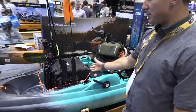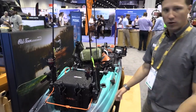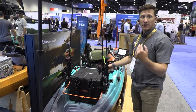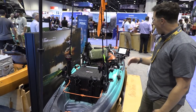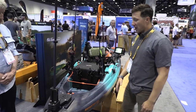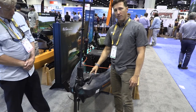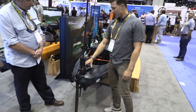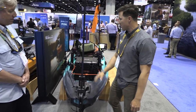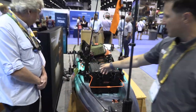Out back there's a nice big stern tank well — a 16x16 Yak Attack black pack fits in there along with several rod holders, so whether you want to run a cooler, a catch bag, or a combination of crate and cooler, there's plenty of space. Rigged for the show to demonstrate aftermarket possibilities, there's a manual shallow water anchor mounted on the shallow water anchor port back there — something that can be added in an afternoon.